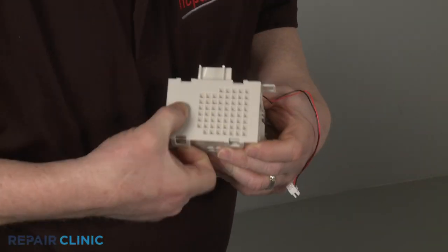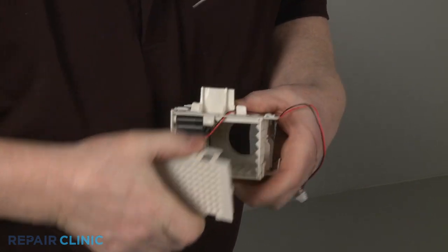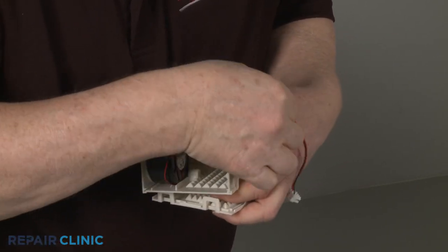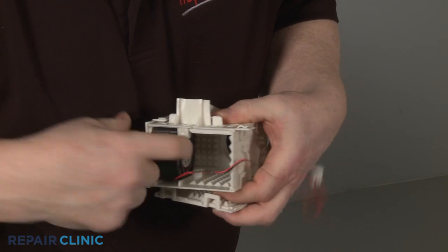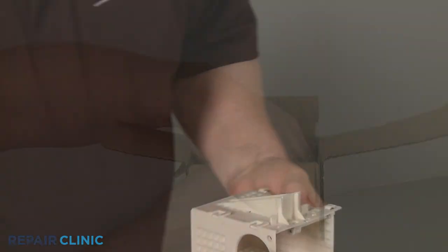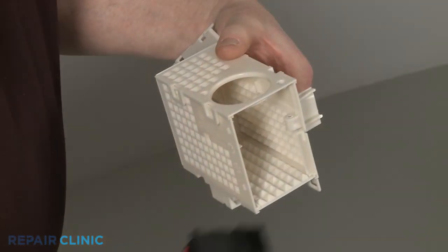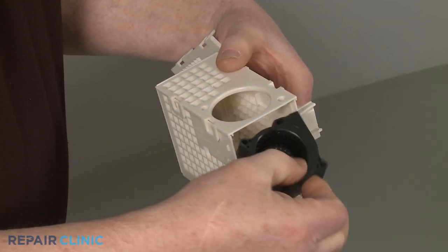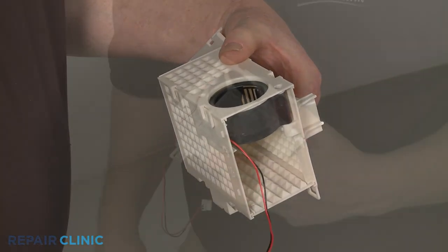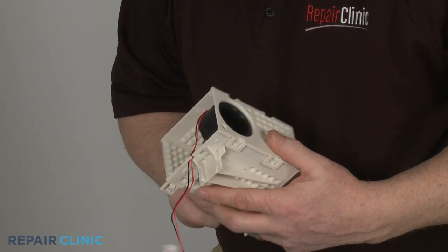Pull back the tabs to release the housing cover and pull out the old blower motor. When installing the new blower motor, keep the outlet facing inward as you position the motor in the housing. Secure the wire in the retaining clip and snap on the cover.